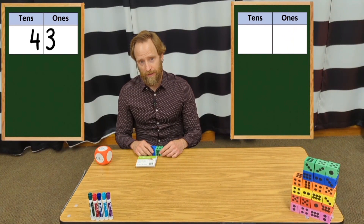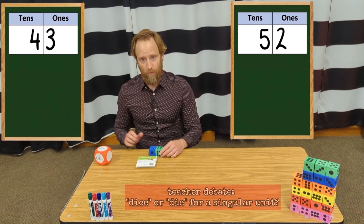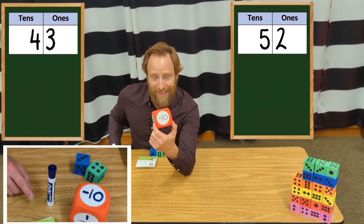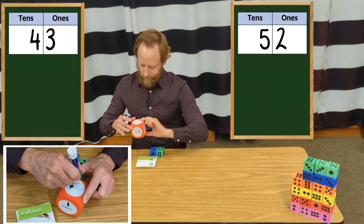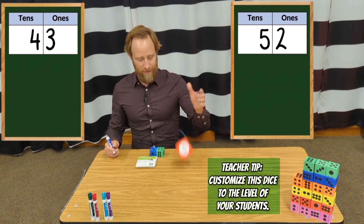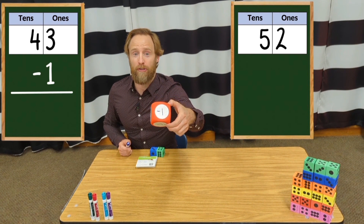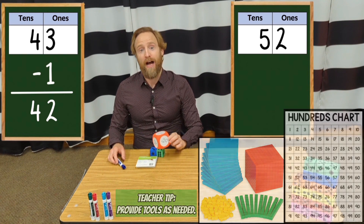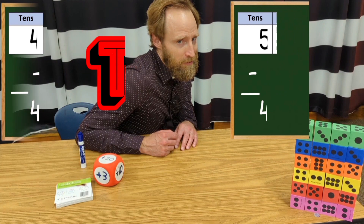I roll a 43 and my partner has a 52. But we have the third die, and you put different things around it: minus 10, plus 10, plus 20, plus one — I'll finish off with a minus 20. Then roll this one. I got a minus one, so my score goes from 43 to 42. Then my partner rolls. Let's say they roll a minus 10 — they went from 52 to 42.